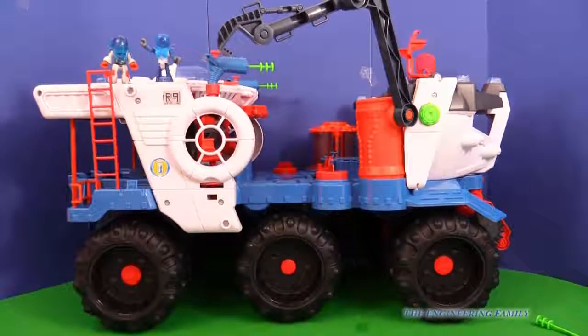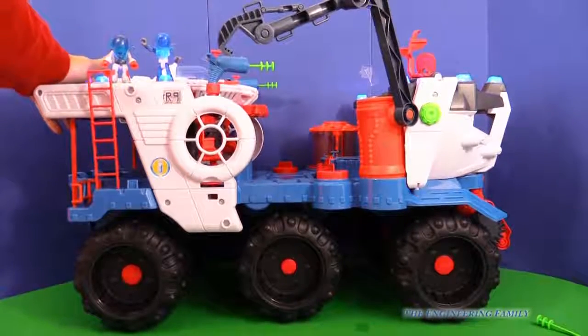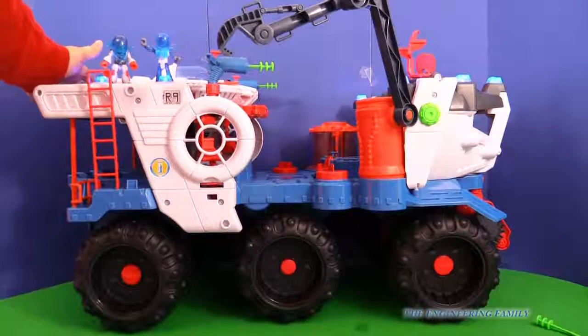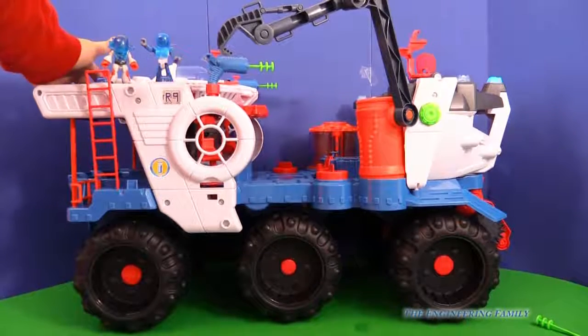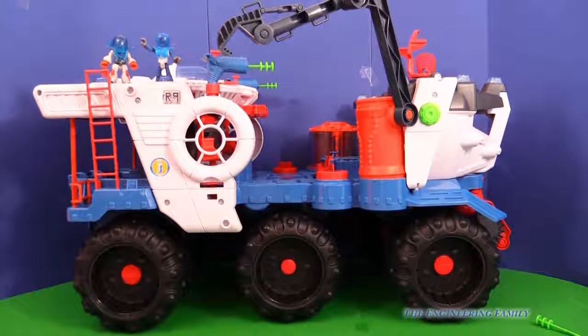This isn't just a normal toy. It's got hundreds of sounds that it makes, and it can roll, and the spaceship can launch, and it can fire things. Let's look at some of the things it can do. Let's just play right here. It's ready to start. All systems go. Run scan.